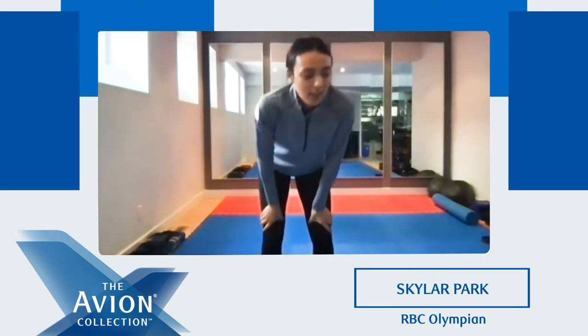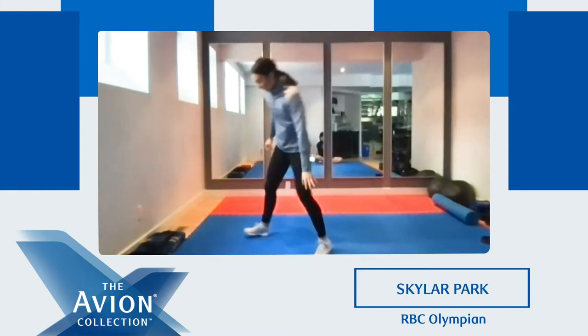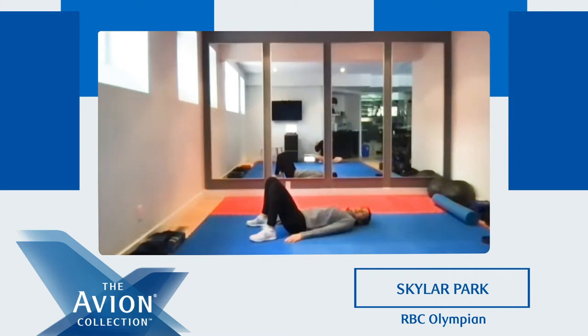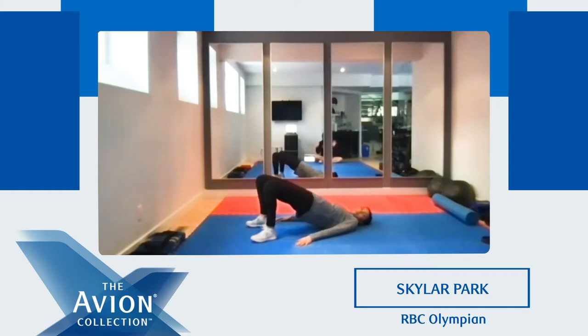Shake it out again. Next we're gonna do our glutes. So make sure you have some space — we're gonna get on the ground. Ready? Five, four, three, two, one. We're gonna go up. Make sure you squeeze at the top. Good job. Keep going. Five, four, three, two, one. And good.